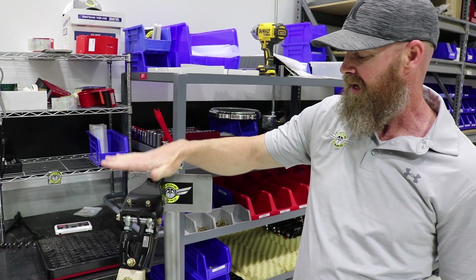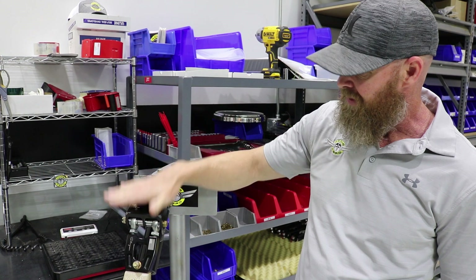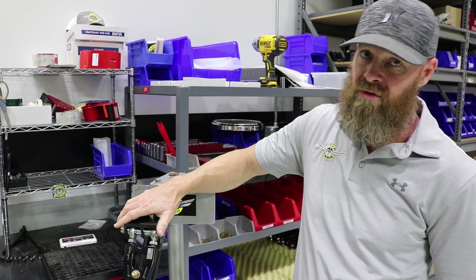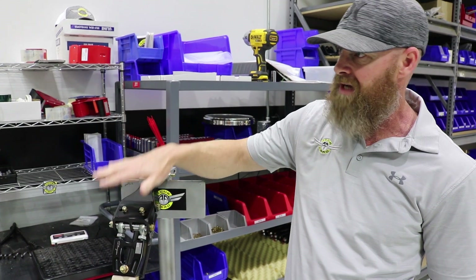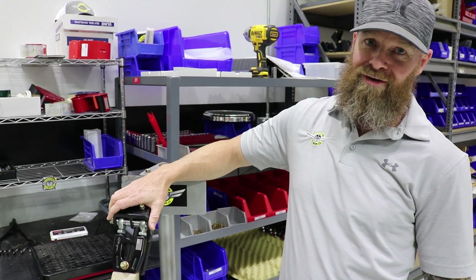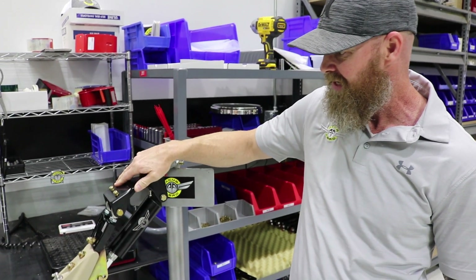Everything that we make comes direct-sourced. All the materials are sourced here in the U.S. Everything's built in the U.S. — nothing from China whatsoever. So that's the Stinger in a nutshell.